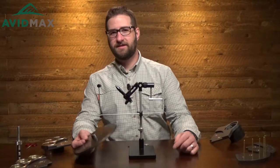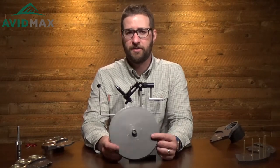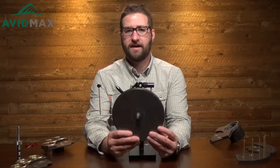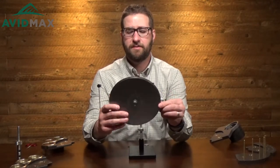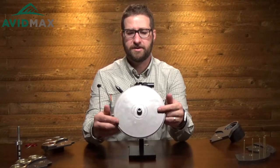Hey, I'm Cory from AvidMax and this is the Tie Wheel. The Tie Wheel is a really unique device that's made to help you with your fly tying and your fly tying station. The main piece of the Tie Wheel is this base plate, and the base plate goes on the bottom of your vise. I'm going to show you how to install it.